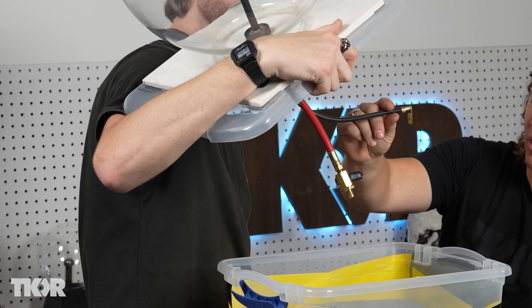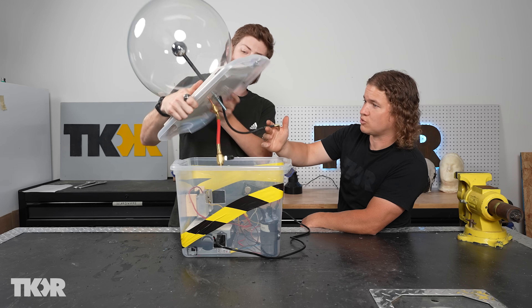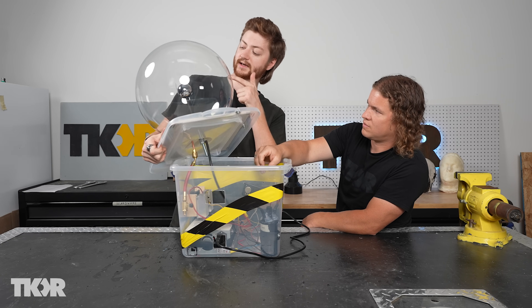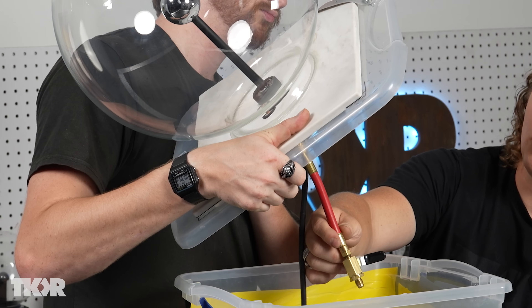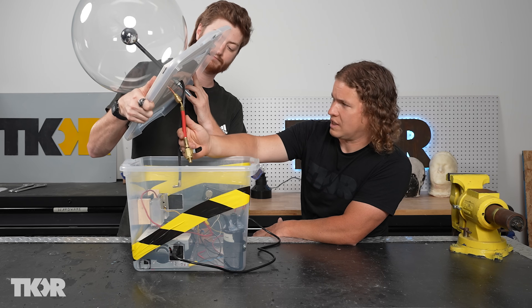Under this thing we have a spark plug wire, which is important because it will conduct 50,000 volts safely. That hooks directly up to a threaded rod that goes all the way up to the wall on top. We've also got our vacuum tube, which is really important because this thing will not work unless it's got a vacuum or you've got it filled with noble gases.